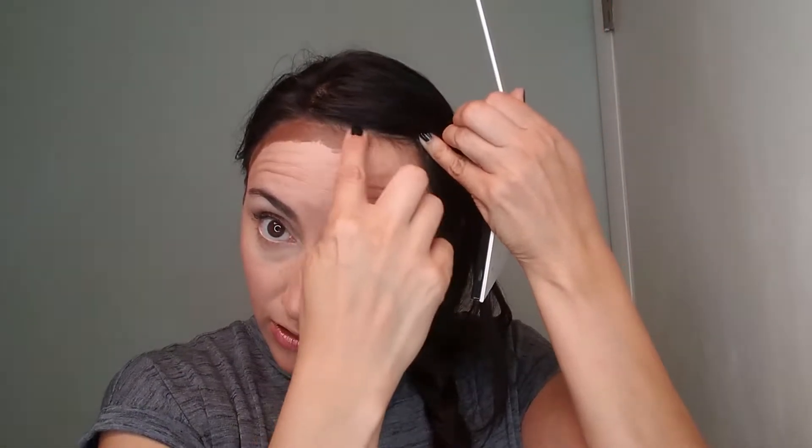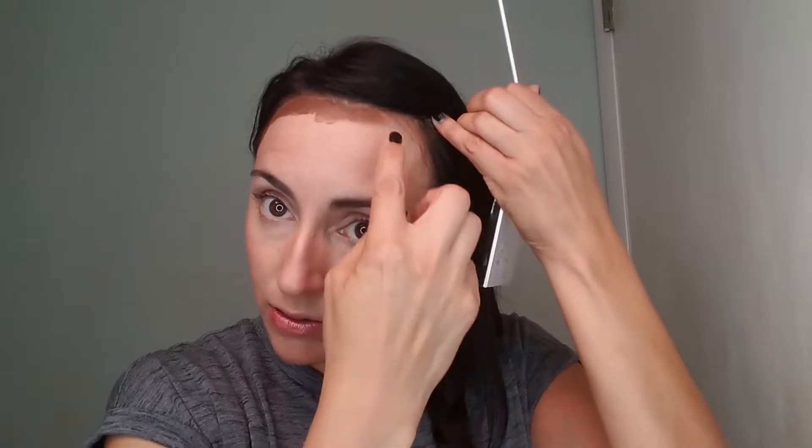I'm going to put it up here in my contour line. If I were using powder, I would be brushing powder on right here. But I'm going to show you how you buff out these darker colors with your sponge and then you have a nice contour.